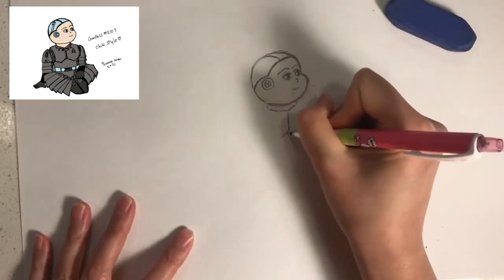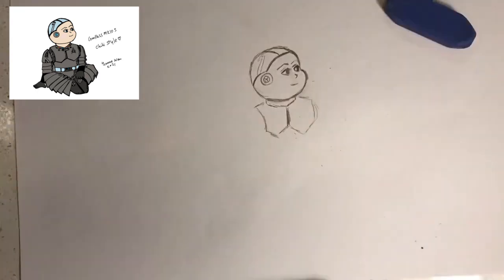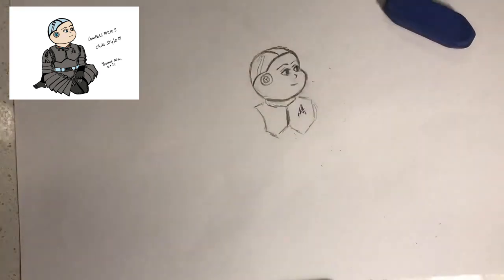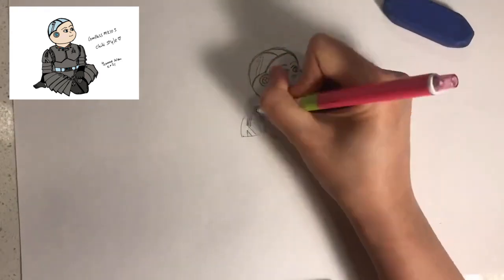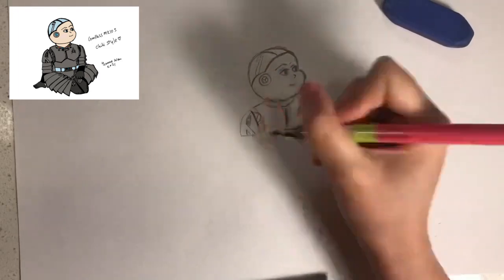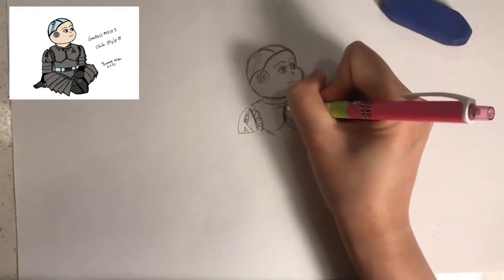Next we're going to draw a metal chest like this, and then we're going to make the skull look like glass by drawing two shiny lines. Now we're going to draw the secret lineage logo on the chest, then put shoulder plates like this, and some wires and fans in between the joints. Next we're going to add some screws and bolts to the neck and then draw the body piece.